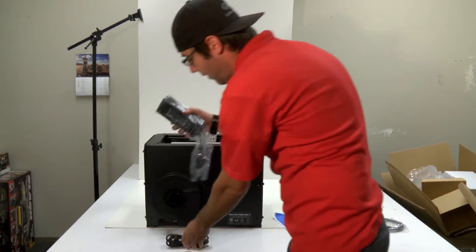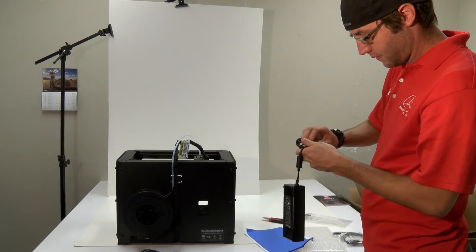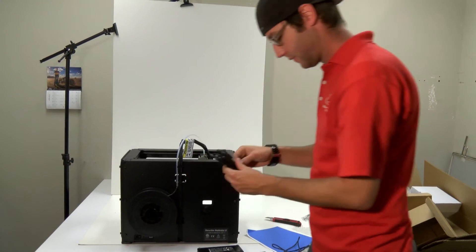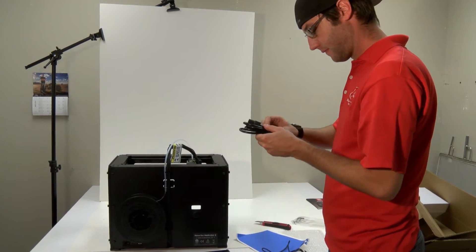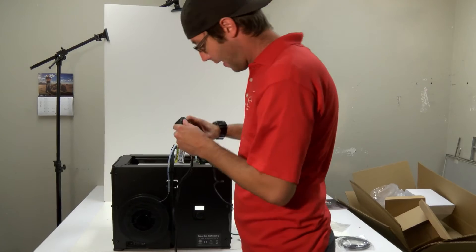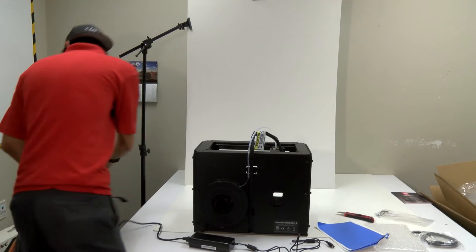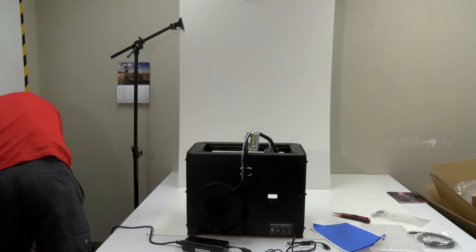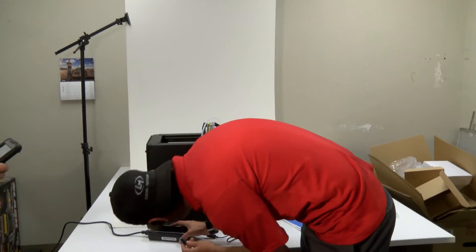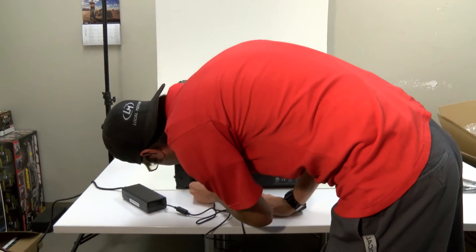Now we're going to put the power supply together. We'll plug the power cord into the power block and plug it right in the wall. The other end plugs into the power plug here. You want to make sure your switch is turned off — we don't want to turn it on yet, just plug it in and get it ready to go.